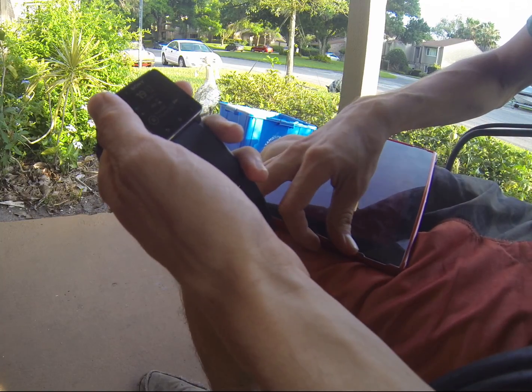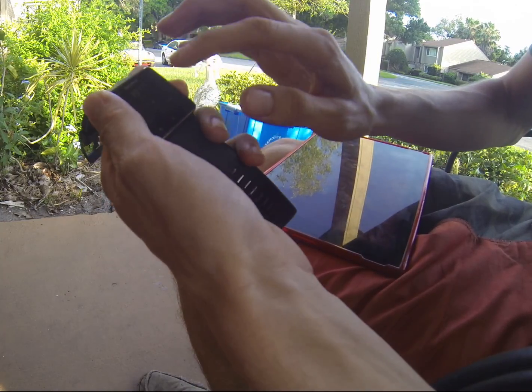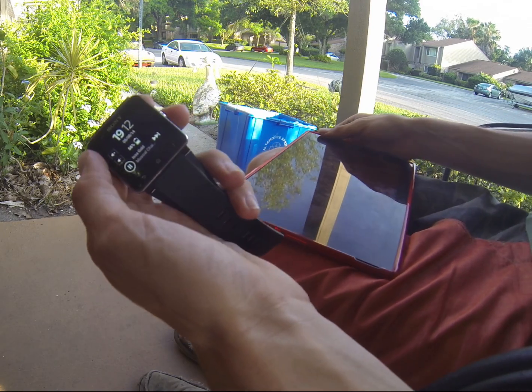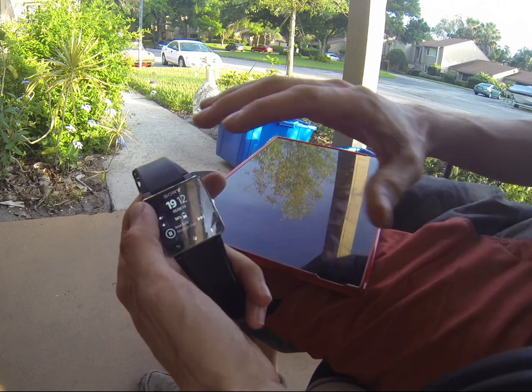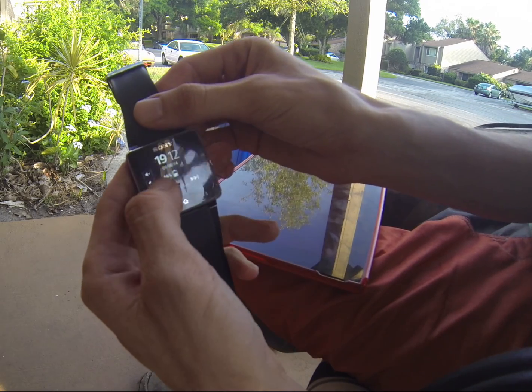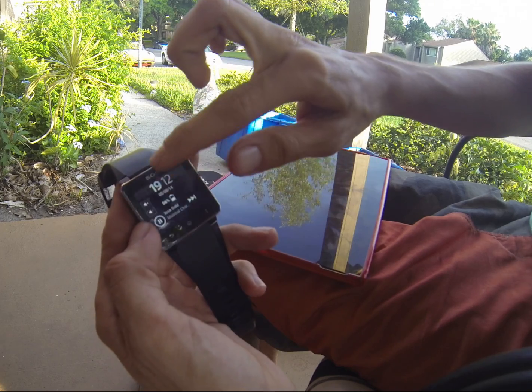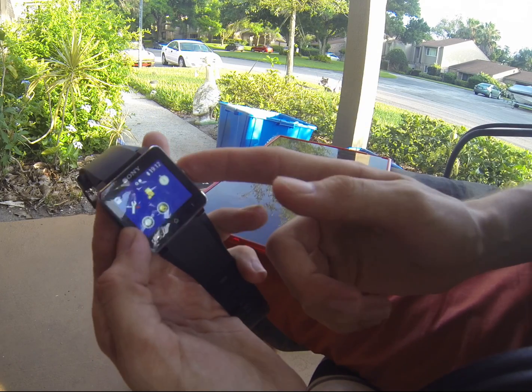So basically, as you're walking down the street, and I assume if you only have the Sony Xperia Zs — it didn't work with my LG G2, but for Sony it works flawlessly. You can just pause and play your music right from your smartwatch, and then unlock it just as easy as that.